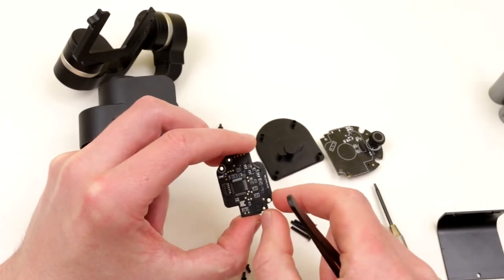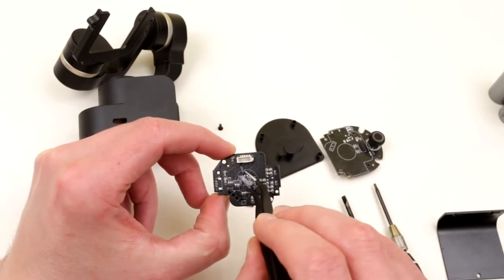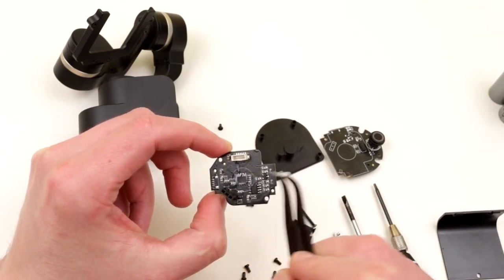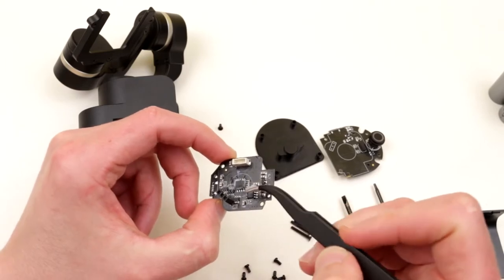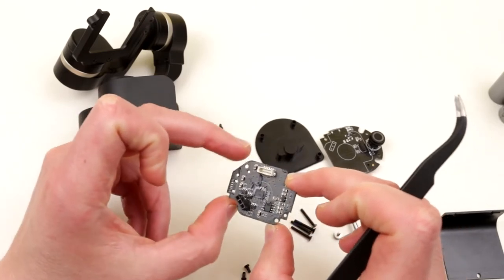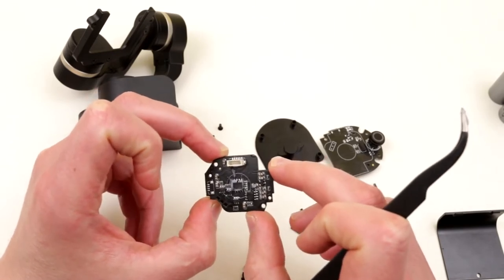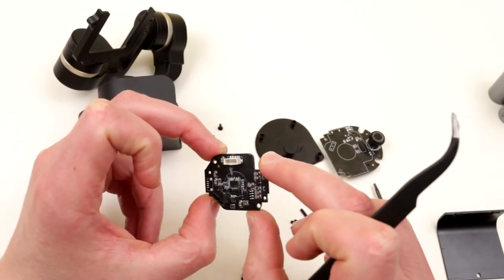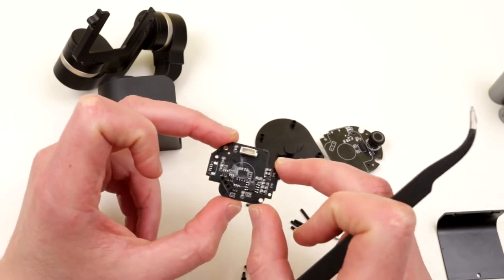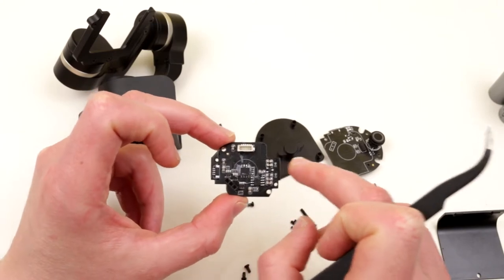There's even another chip hiding under a bunch of goop over here. I believe this is silicone lubricant — highly used in industry because it's completely dielectric for electronics but very nice for moving parts and doesn't destroy plastics. Let me take a close look at what those components are and I'll be back shortly.